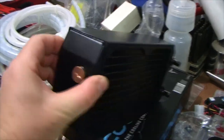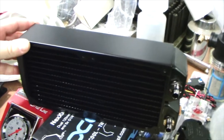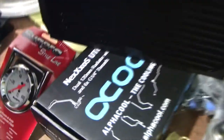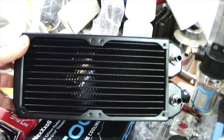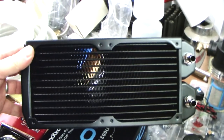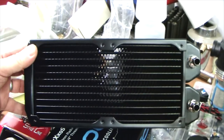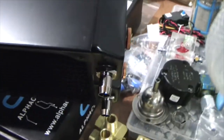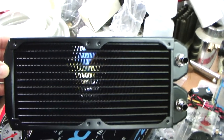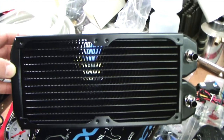This one is stupidly expensive for what it is, but it looked cool — about $80. It's copper and brass, not aluminum, which is an uptick in quality. The one thing I don't like about a lot of water cooling components is they use a G1/4 fitting — some kind of British standard pipe with an O-ring. You have to get the special fittings. This cooler came with all the fittings and plugs, so you don't need to buy anything extra.